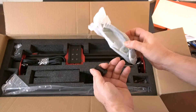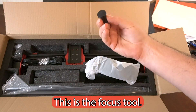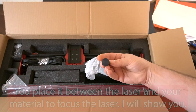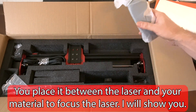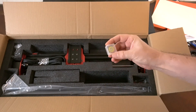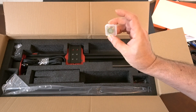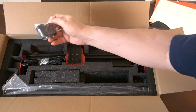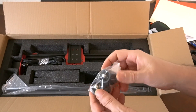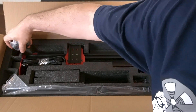This is your hose for your air assist, which is always an important aspect of laser engraving. Here are your goggles. This looks like an extra lens or at least an extra lens cover.